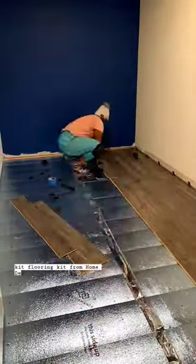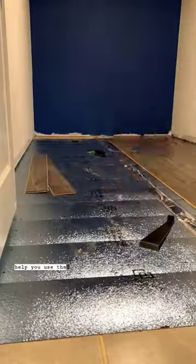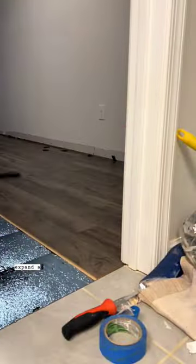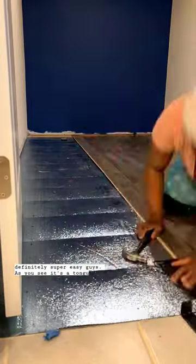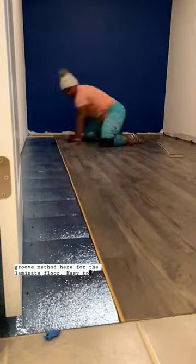Definitely get the laminate flooring kit from Home Depot or Lowe's. The spacers are helpful because the board will expand as the room temperature changes. It's definitely super easy. As you see, it's a tongue and groove method for the laminate floor — easy to do.